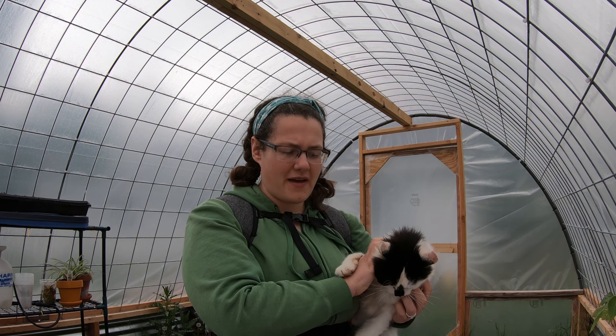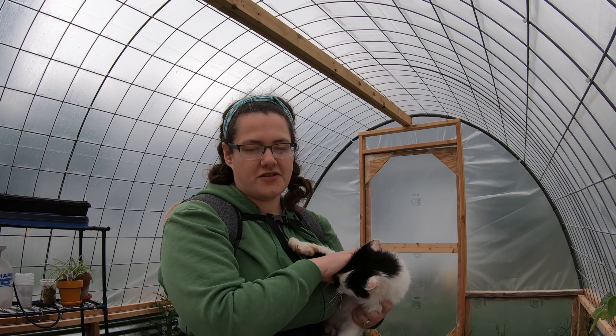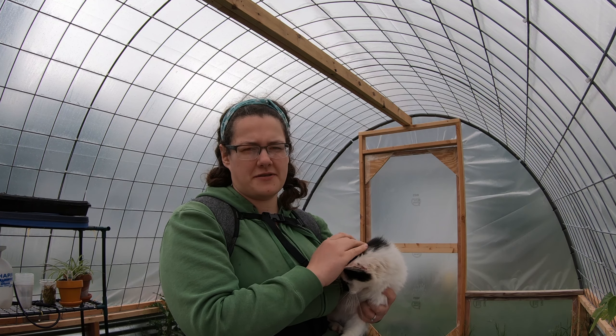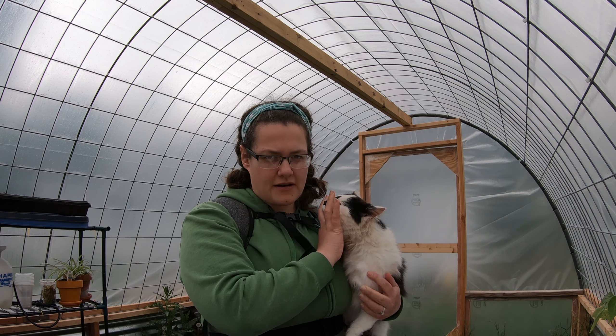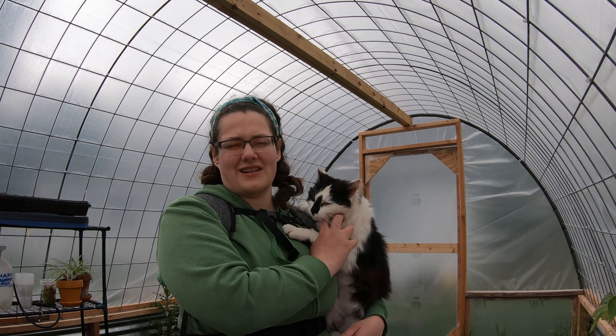Today is the 20th of May, and I'm going to transplant my tomatoes for the first time with my two helpers, because without helpers, you can't really get anything done.